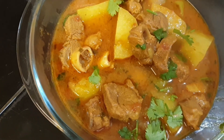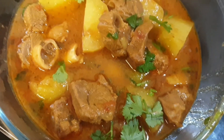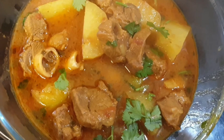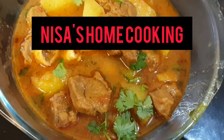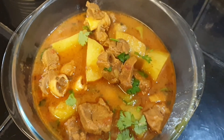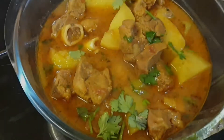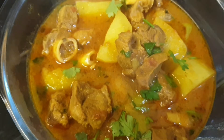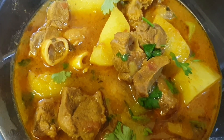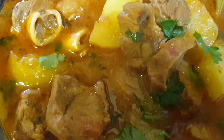My curry is ready — here you can see it! I hope you're going to like it. Believe me, it's so tasty and very easy to cook. If you like my recipe, please like, subscribe, and hit the bell icon so you can see my next video. Thanks for watching — Nisa Home Cooking!